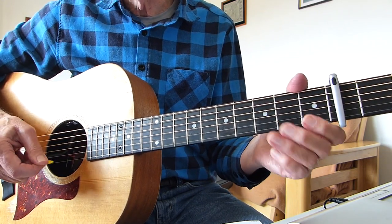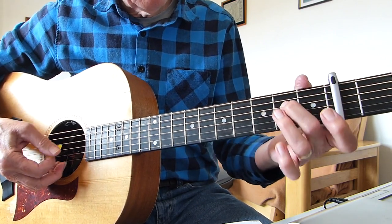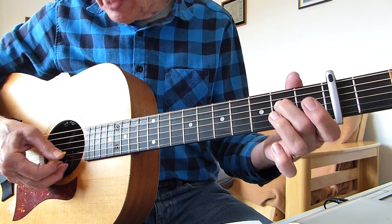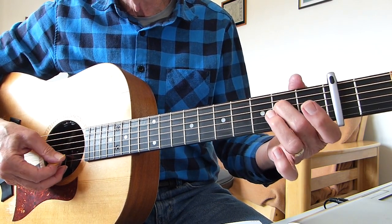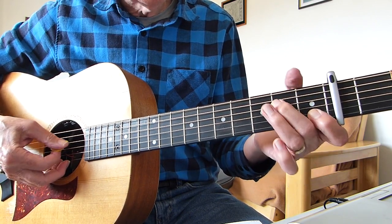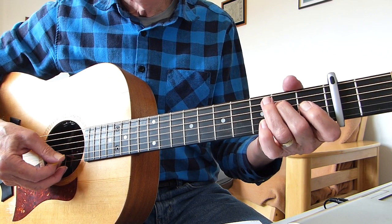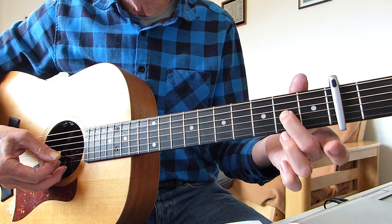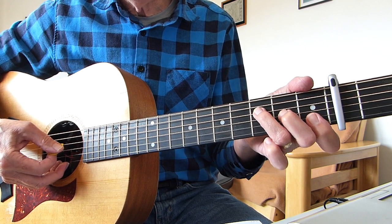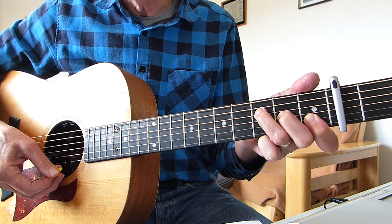It's not quite the same as the intro on the main record but it's similar. What I'm doing is fretting the second fret of the fourth string and going down from the fourth string down to the second string. Then I'm playing the first fret of the second string, then open second string, then second fret on the third string. Then fretting throughout the fourth string strumming an F chord.